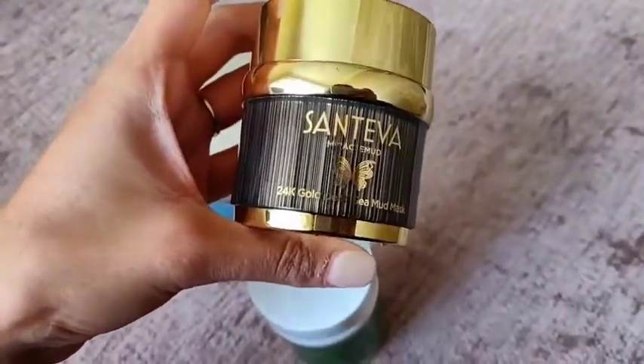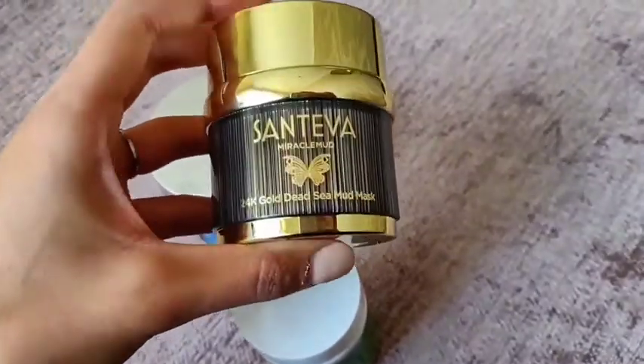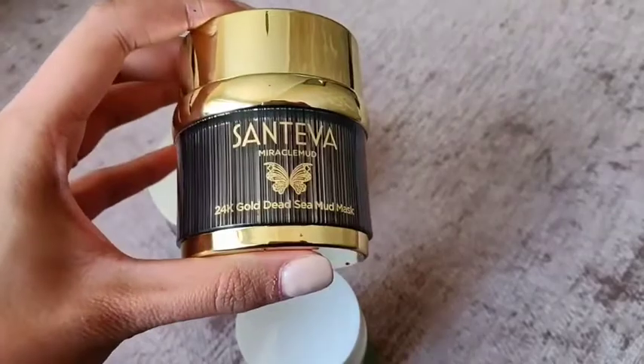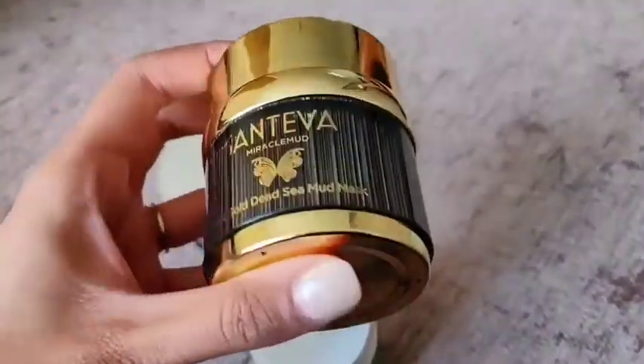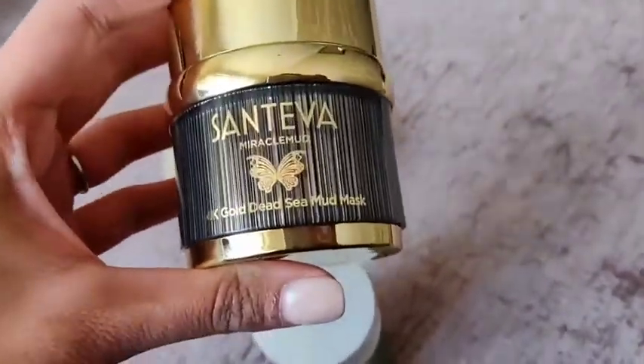To start off with, I've been using the Gold Dead Sea Mud Mask. I feel like this has made my skin a lot smoother. I do have slight pigmentation around my mouth area and I feel like it has made that much better as well. I do have a problem when applying makeup that my skin looks quite bumpy.